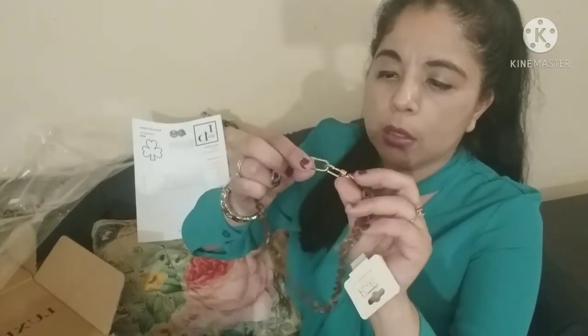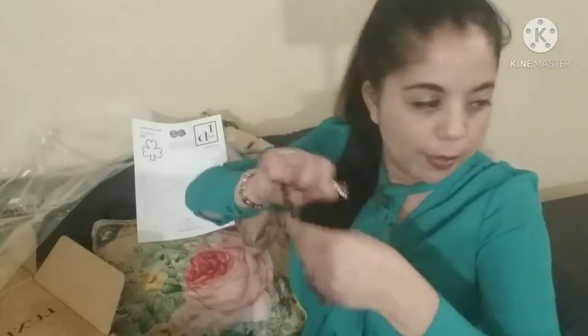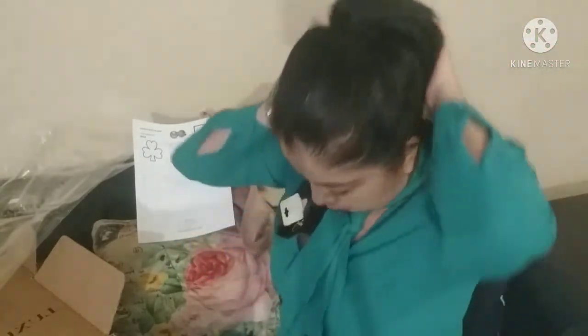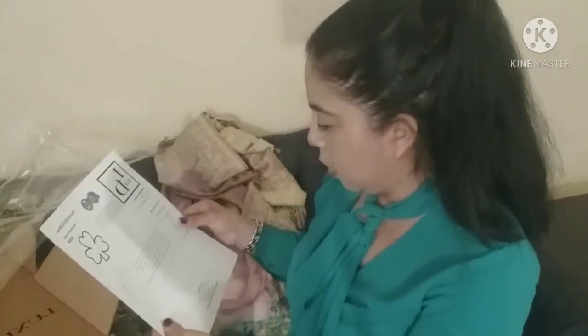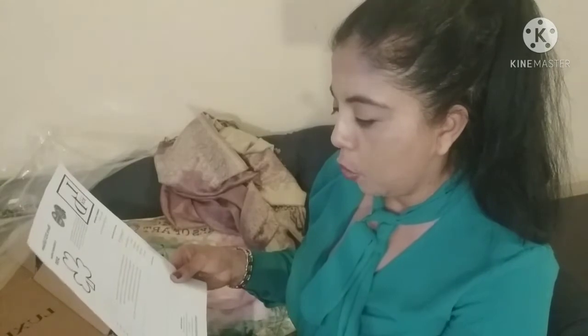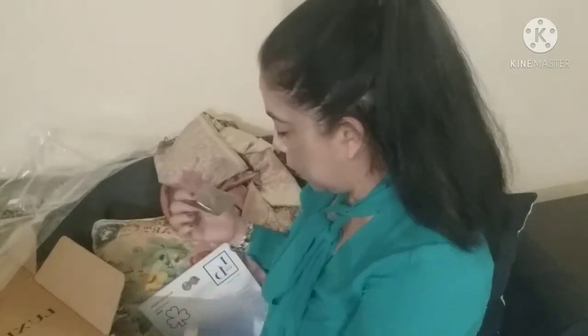This little guy here is a mask holder. You unclip it here, tie your mask on, and then wear it around your neck. It's a brown acrylic chain mask holder necklace — $12.